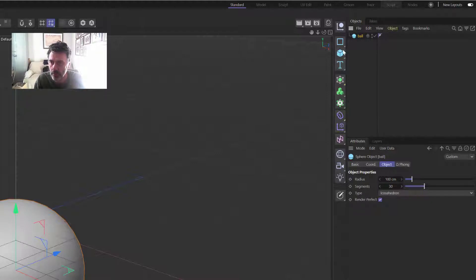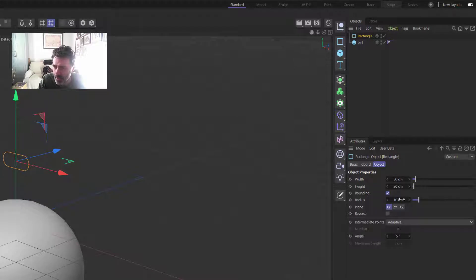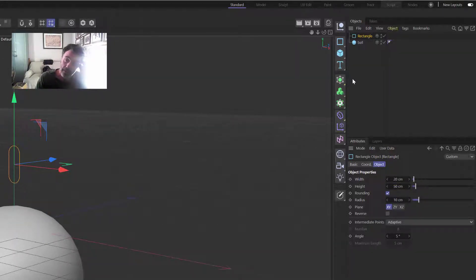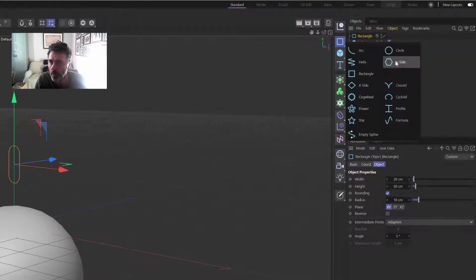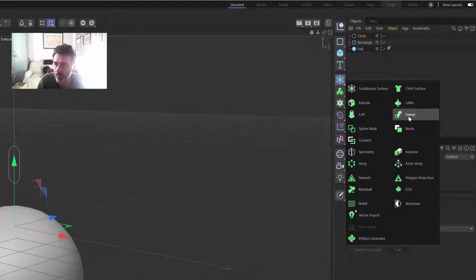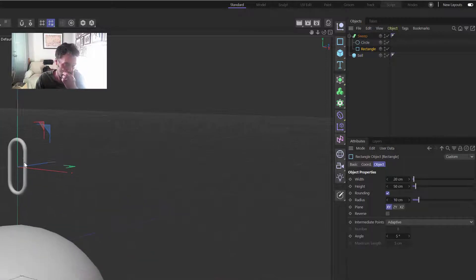The chain we're going to make from a rectangle that we're going to shrink down quite a bit — let's go 20 by 50. Round it as well. That looks a bit like a chain link. Now we need a circle and we're going to put that in at 2, and we also need the sweeper — let's just pop those into the sweeper to give us one of the links of the chain.